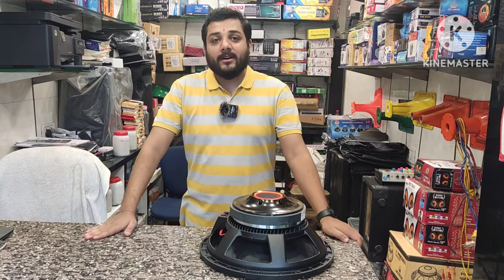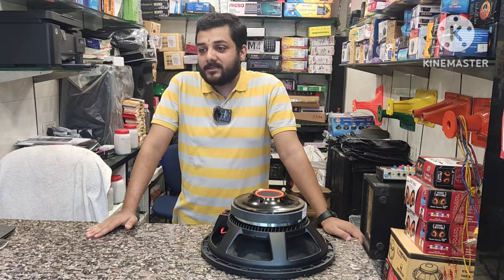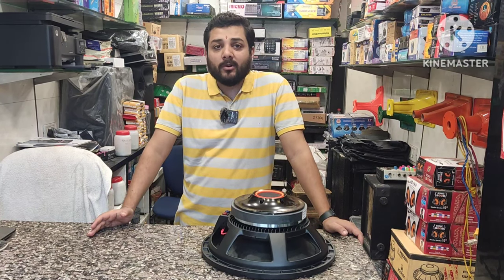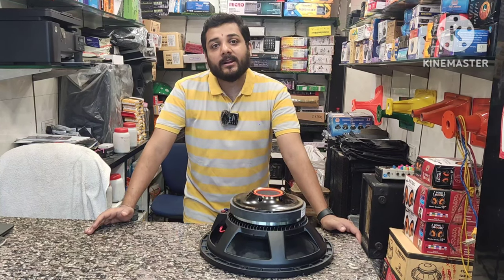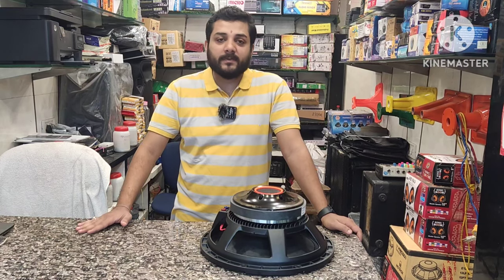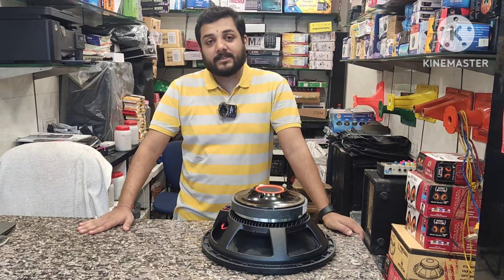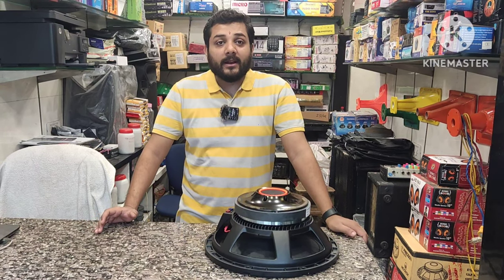Guys, today's video is a cabinet video. The JBL model is 915 — it is a monitor model. As you can see, this is the LA cabinet, this is the 915. In this cabinet, I am going to add a 600W speaker. After that, I am going to add a response to the speaker. How is the speaker? How is the 915 model? How is the cabinet in your program?